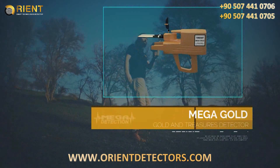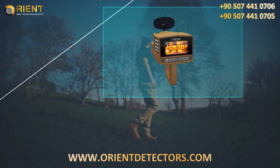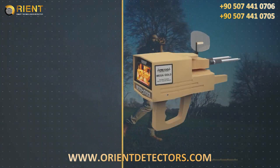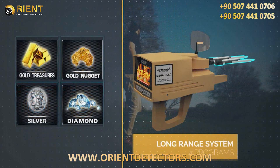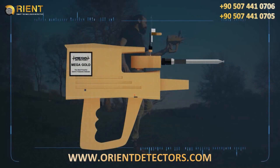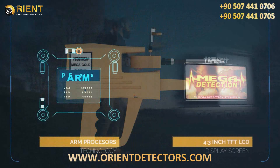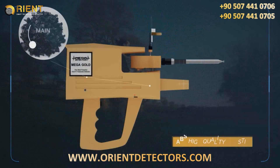The Mega Gold is the most powerful gold and treasures detector — the latest and most sophisticated in the world. It works on four programs for long-term scanning in the most recent electronic circuit ever. The device uses an ARM processor and a 4.3-inch TFT LCD display screen. The main body is made of high-quality ABS plastic.